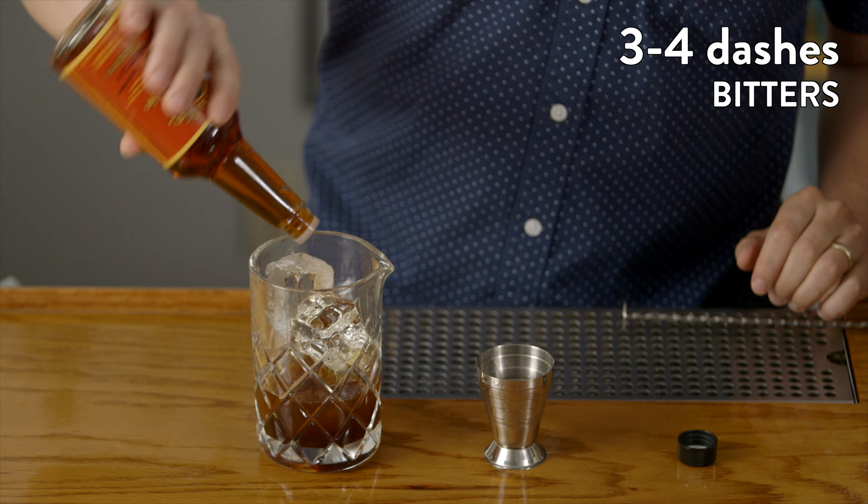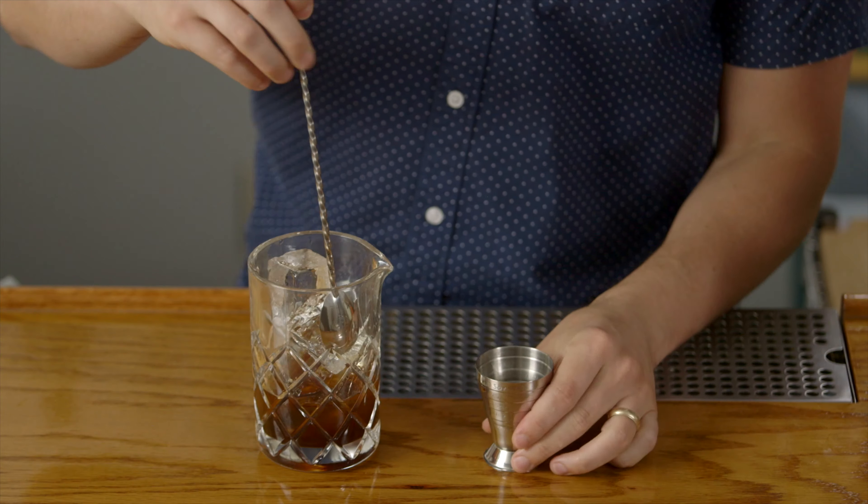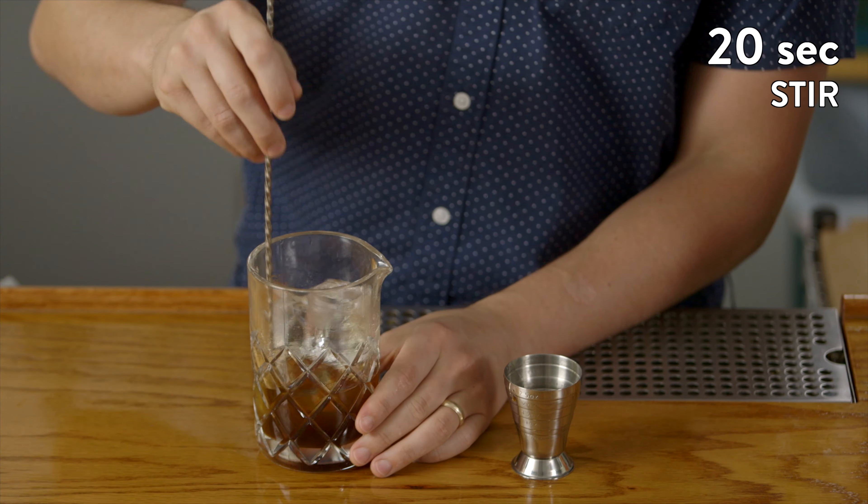Then we're just going to embellish those flavors and tie them all together with some orange bitters. You can use any aromatic bitters that you like, but we like to go three or four dashes — it just really takes it to that next level. Then we'll stir them all until they're nice and chilled.